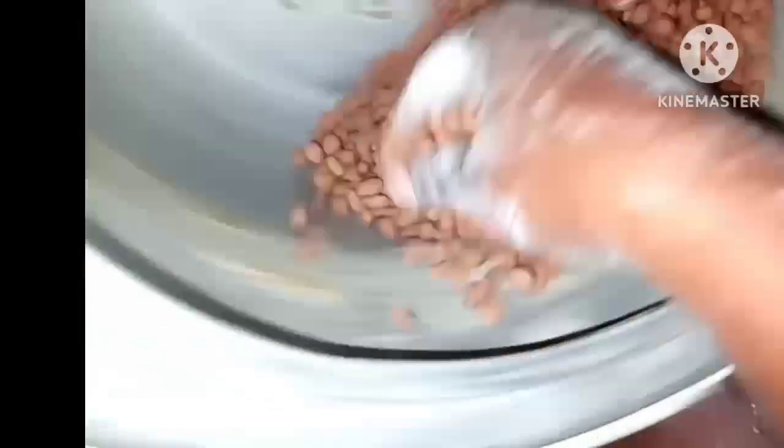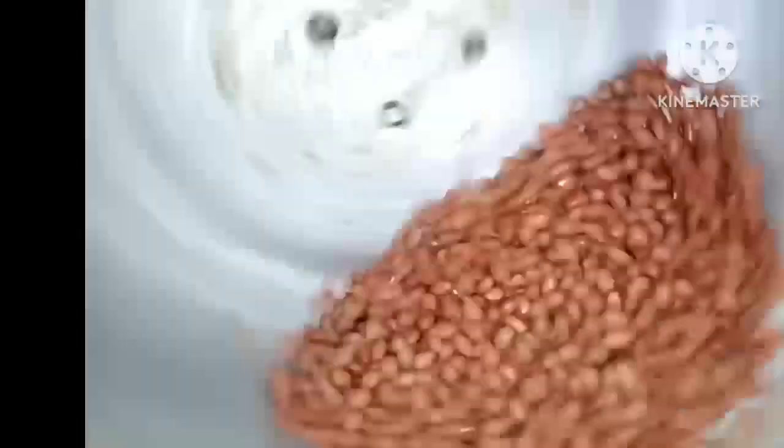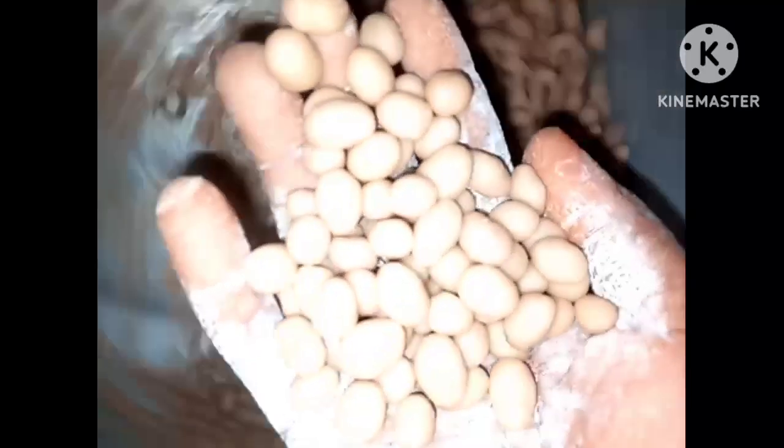This machine takes one hour to coat one painter of granules. So if you want to coat four painters, it's going to take you about four hours. In one painter of granules, it takes four kg of flour to coat one painter of granules.